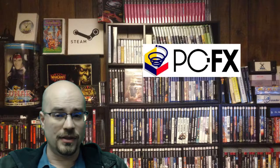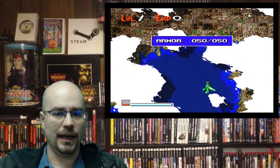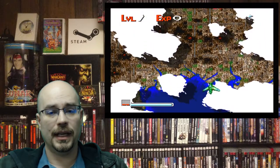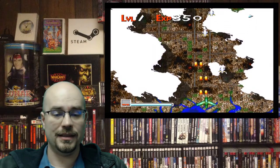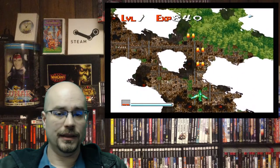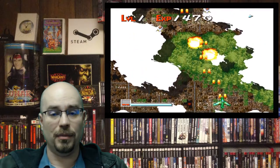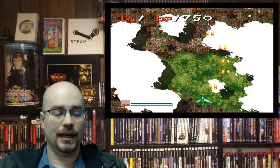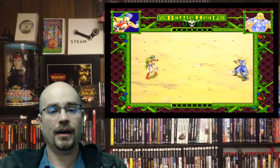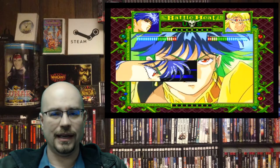First up — I'm going to butcher the name — it's Zero Zero Gear, or Zero Gar, by NEC in 1997. This is one of the few shmups on the system. You don't have to know a lot of Japanese to actually play this game. It's a lot of fun — you can just fly around and blow things up and have a blast.